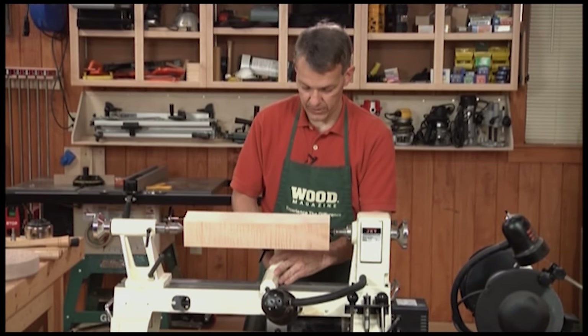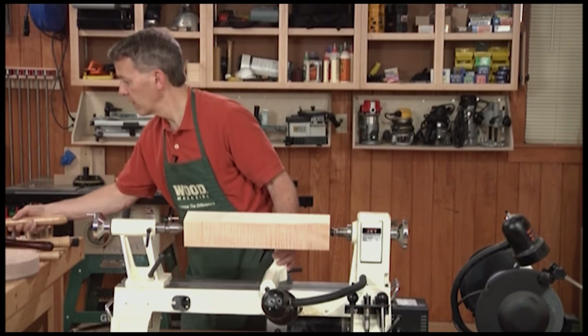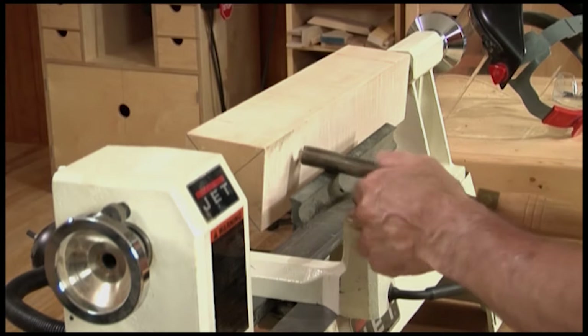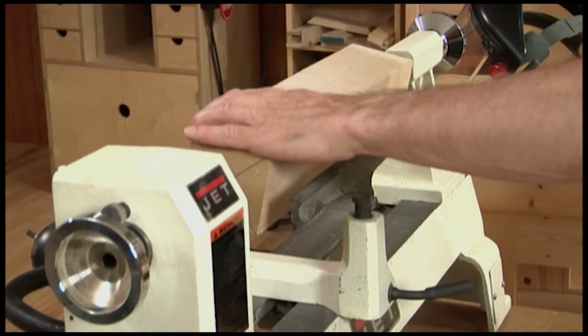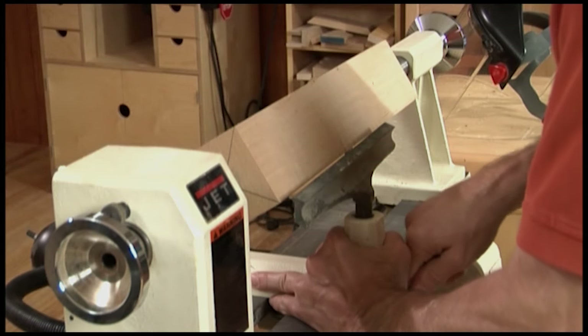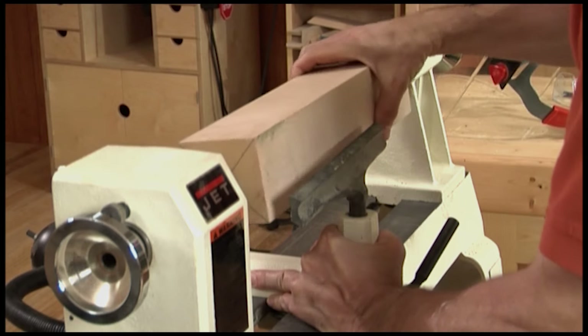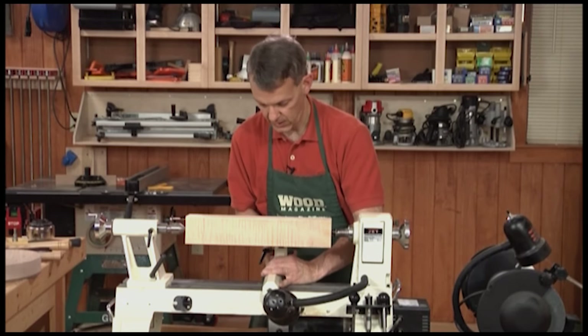Position your tool rest so it's just a little below center. You want to check that your turning is clear of the tool rest — you can bring it close, but you certainly don't want it touching as it spins. And lock it in place.